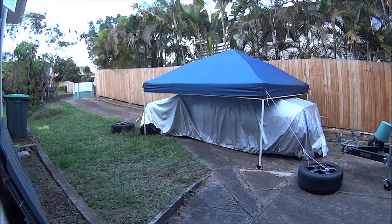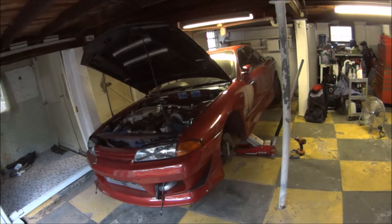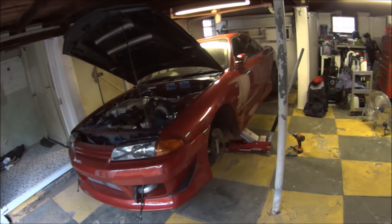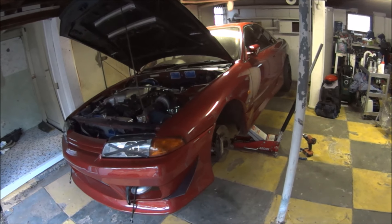Good morning YouTube and the internets. If you look behind me you'll see that's not the 33 - the 33 is in fact out here. She's been relegated and she's for sale, because I've got this. This is the new car. For anyone who watches my channel, you'll know how I obtained this car and why.